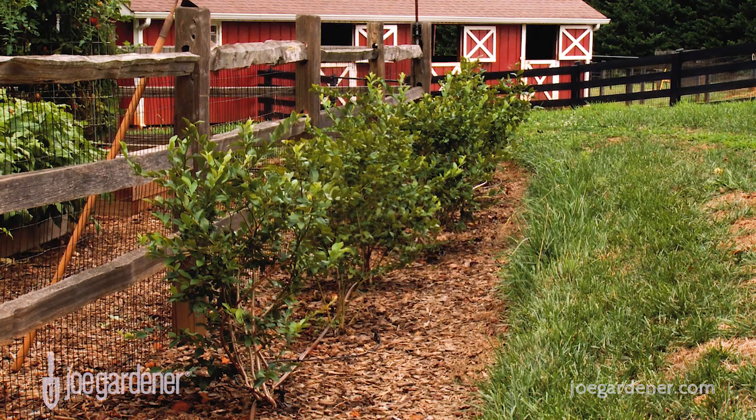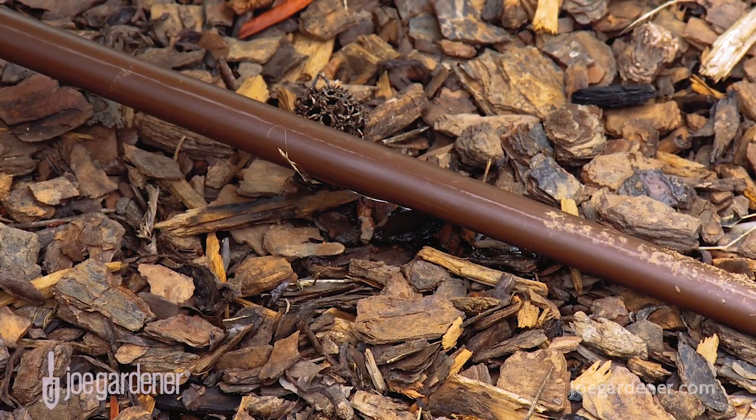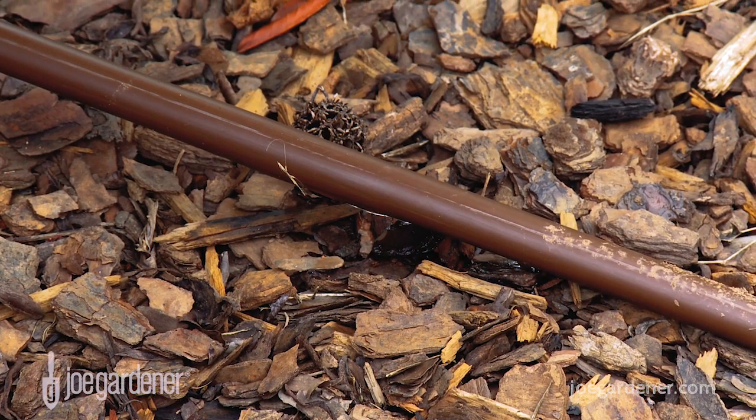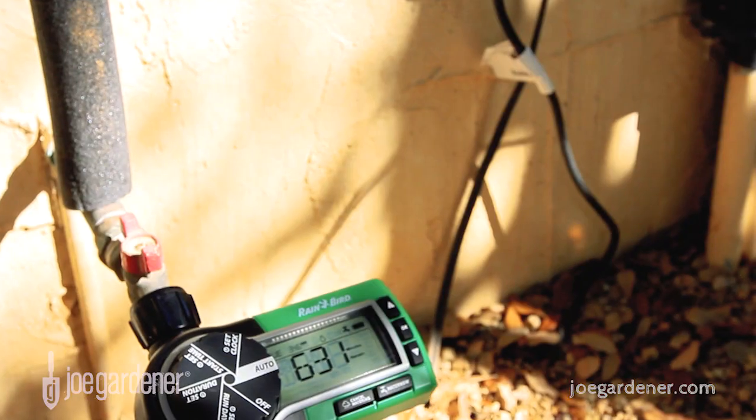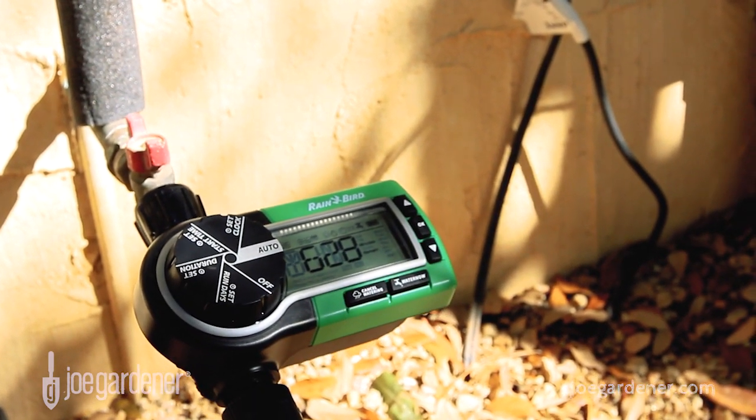Outside the vegetable garden, I install timers to irrigate my emitter tubing for my water-loving blueberry plants and all my trees and shrubs. Not only are the timers great for taking the watering to-do off your plate, it's also comforting to know you don't have to remember to go out and turn the hose off either — the watering will stop automatically after the programmed duration.